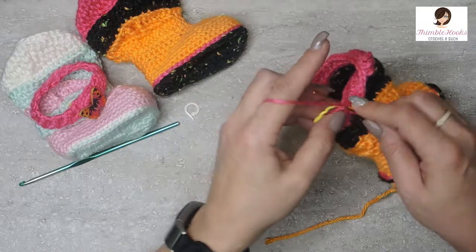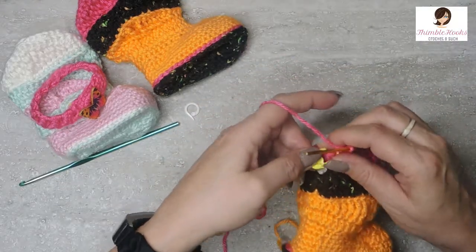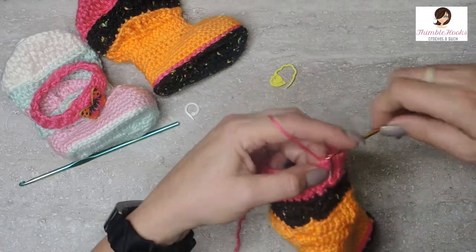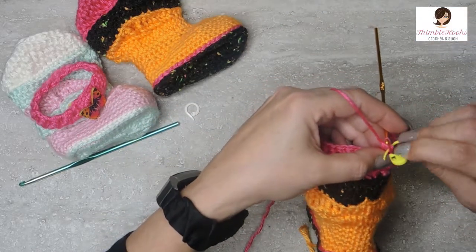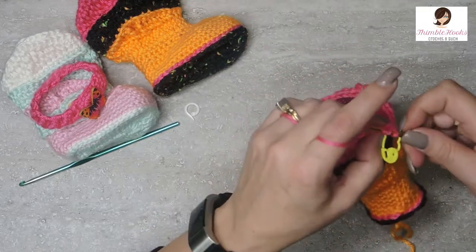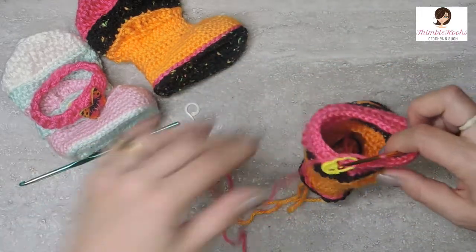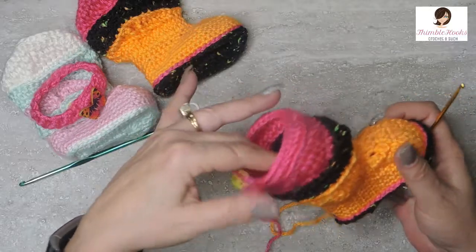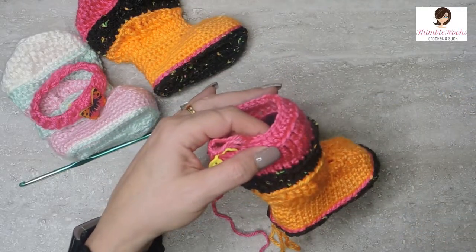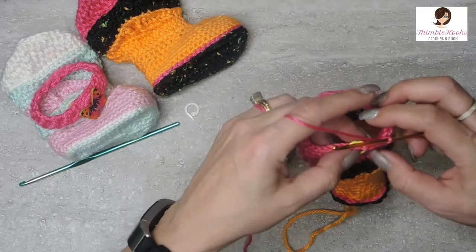Slip stitch and chain one, then repeat round eleven for round fifteen: half double crochet in the inside loop only, all the way around. There's round fifteen — we're almost done. We only have two more rounds and these ones are really easy.